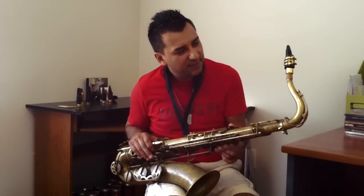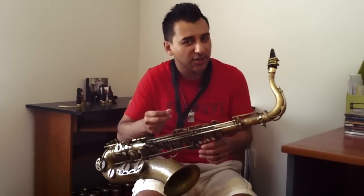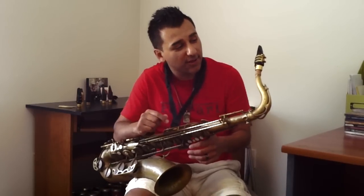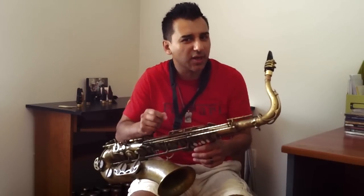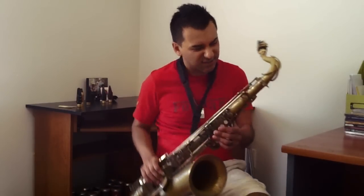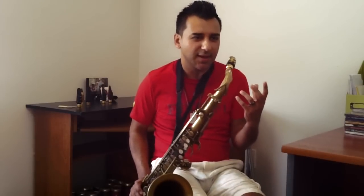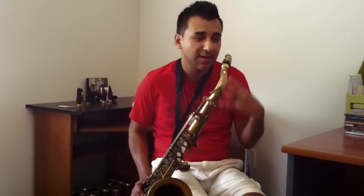This mouthpiece is not as rich on the low register as the other one, the one that I just played. But it's much quicker in terms of response. Also it's fuller up top — it's more even throughout the whole instrument, from the low notes to the high notes. The other one had a tendency to favor more of the low end than the high end, in my opinion.